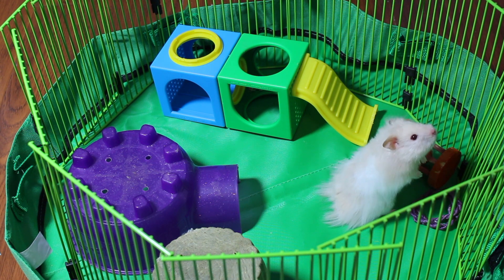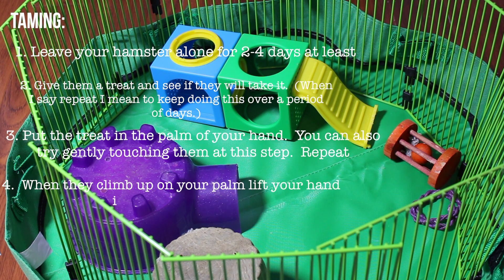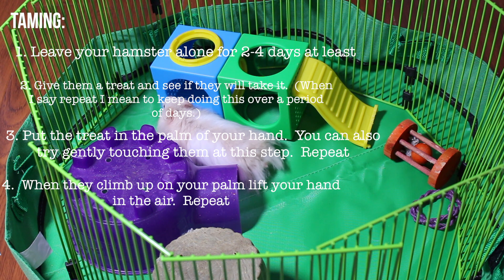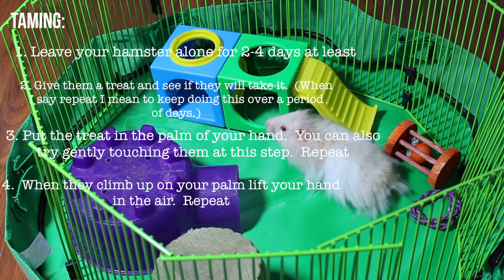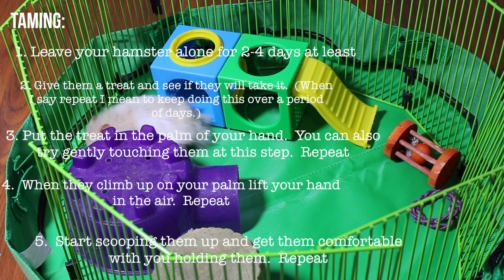You can also pet them to get them used to your touch, or use a different object. Repeat this until they're very comfortable, then put your palm down and see if they'll climb up onto it. Once they've climbed up, lift your hand a little bit up into the air. Keep repeating each step until they're comfortable, then you can start gently scooping them up and repeat until they're used to being handled.